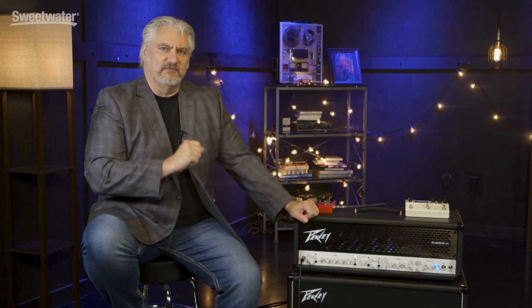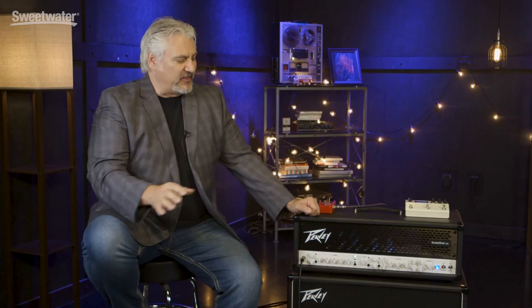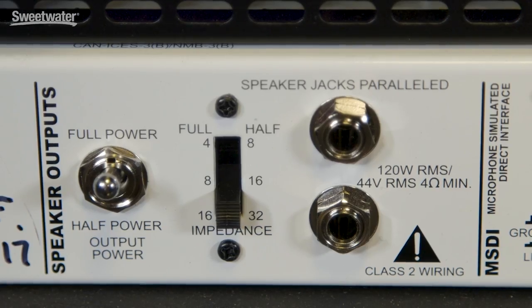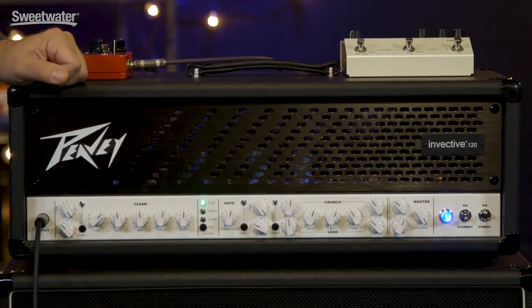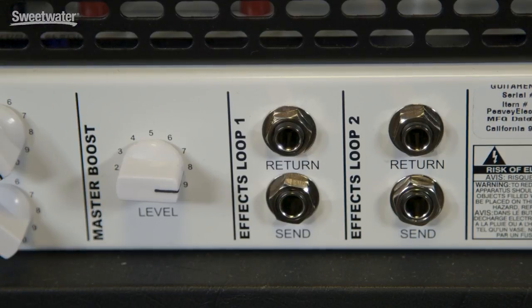The Invective 120 really delivers. What we have here is an all tube amplifier with three channels: a clean channel, a crunch channel, and a lead channel. The amplifier has 120 watts of output power, and you can switch that down to 60 watts with a switch on the back. In addition to that, we also have two separate boosts — one for the clean and one for the two dirty channels — and a master boost that kicks up the volume when you want to play a solo.